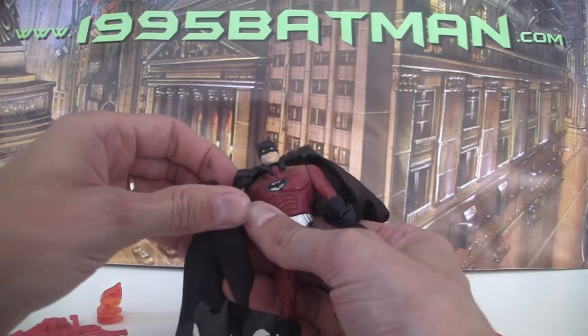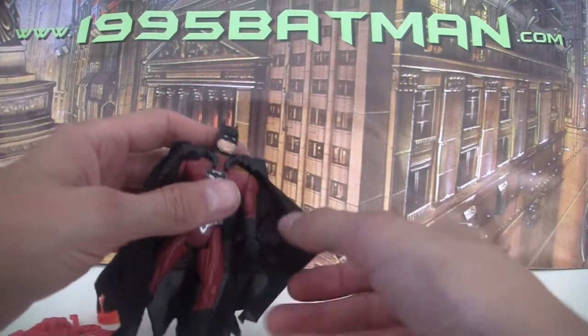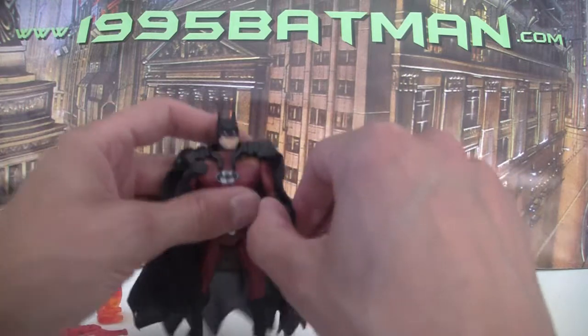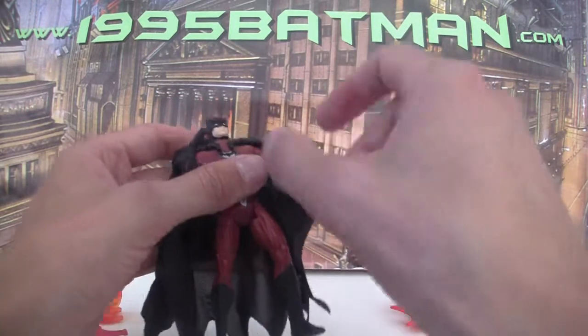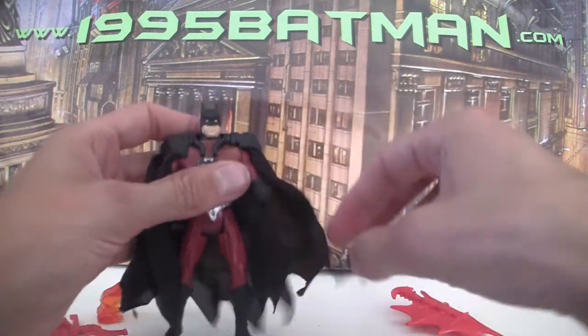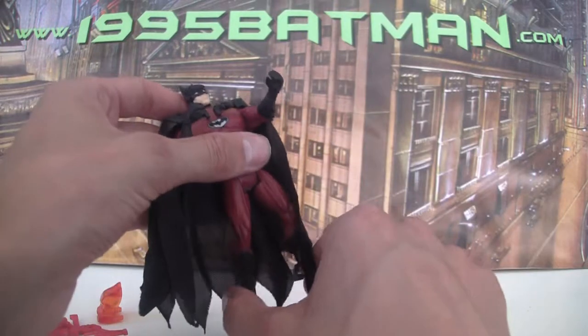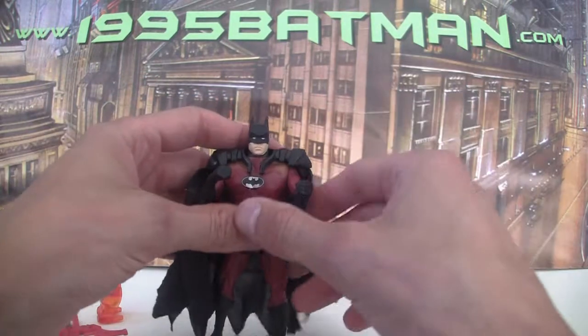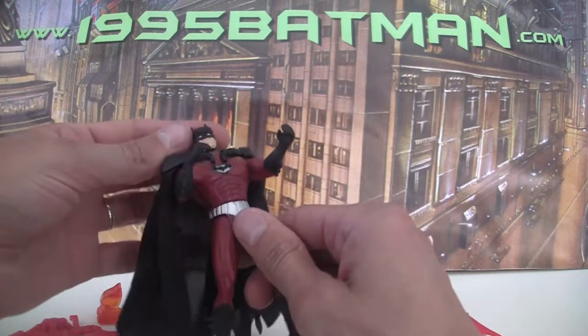I tend not to use these little clips. They're just not quite right — the clip should surely be up here, so that it's kind of close to his body. The Kenner shadow figures had a very similar thing where he would pull up his cape when you squeezed his legs. I'll do a review of all the shadow movie figures at some point that Kenner did.